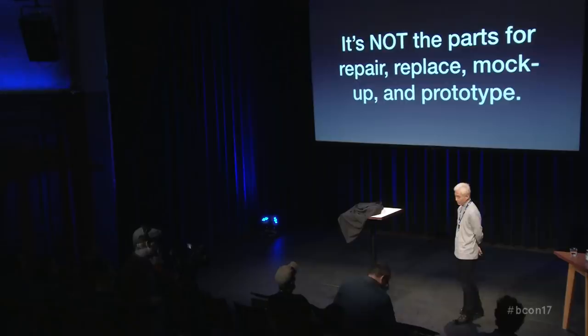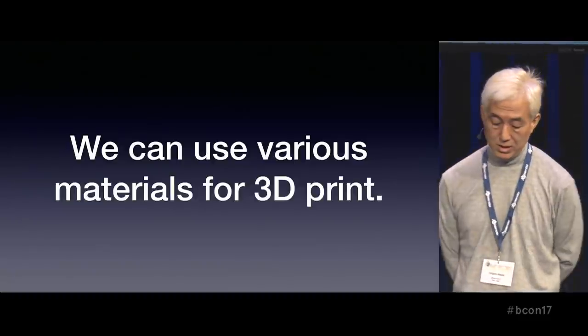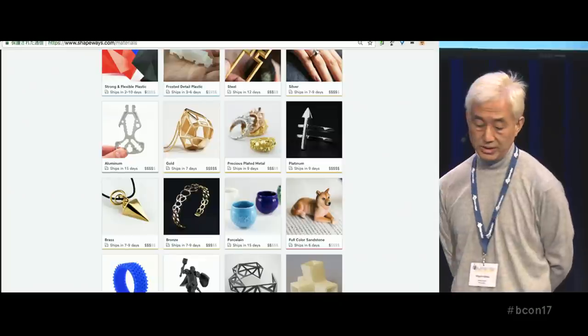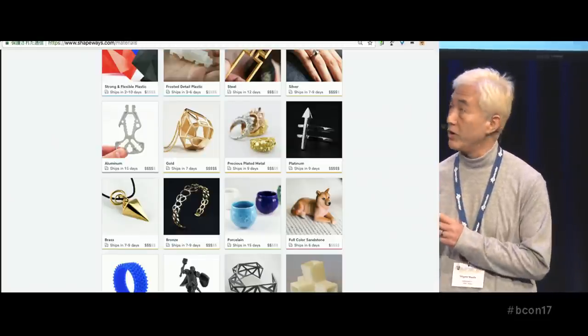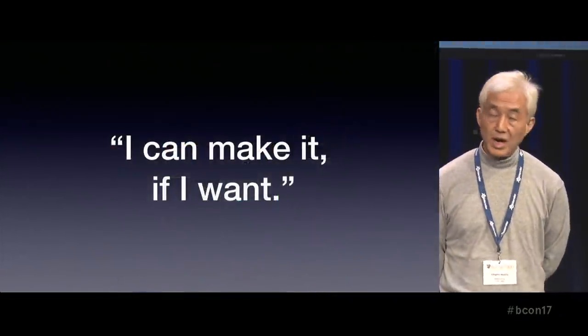Some of you may repair or replace parts with 3D prints, or make study models, mock-ups, prototypes in industrial design. Of course, it's light use of a 3D printer. But today, we can use many kinds of materials for 3D prints, especially on the professional service: plastics, acrylic, rubber-like soft materials, and brass, bronze, steel. Some factories have titanium, silver, and gold. This ring is made with Blender, brass casting, and rhodium plated. So I think I can make it if I want.